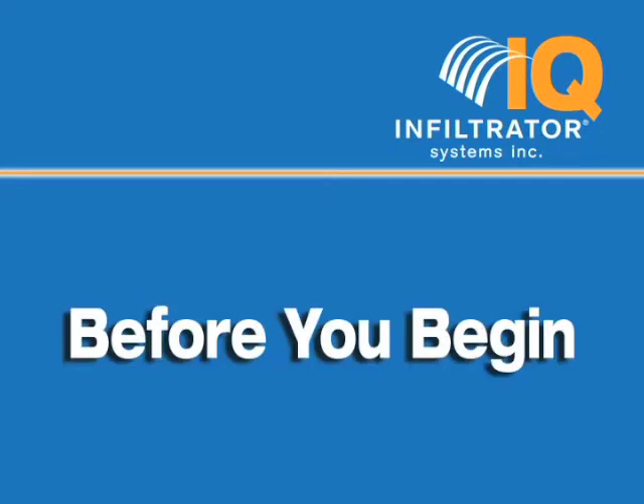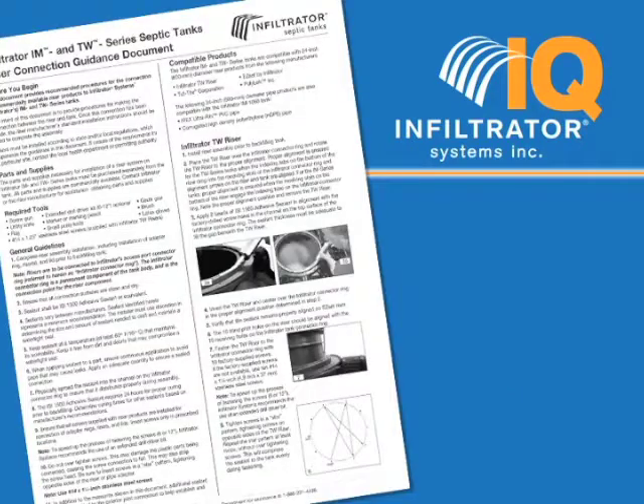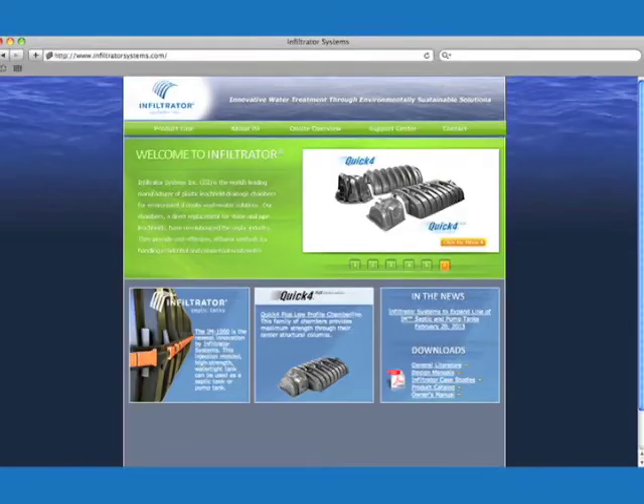Before you begin, risers must be installed according to state and/or local regulations. If you are unsure of the requirements for a particular site, contact your local health department or permitting authority. Some regulatory jurisdictions require a special permit to attach a riser to a tank, so be sure to check that too. Review the riser connection guidance document that came with your tank. You can also get a copy from your local tank distributor or find it online at www.infiltratorsystems.com.